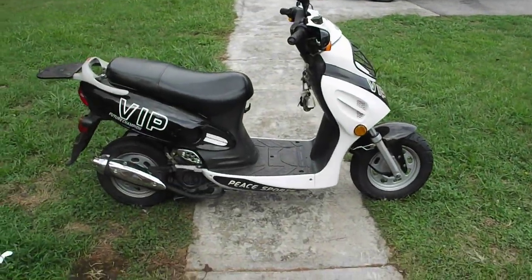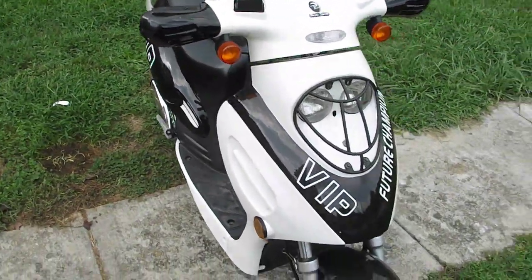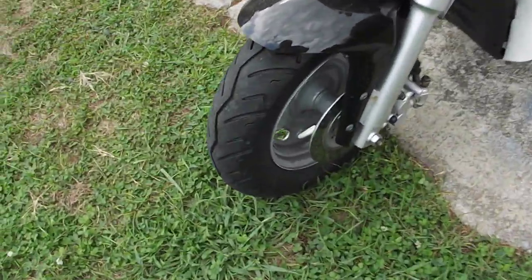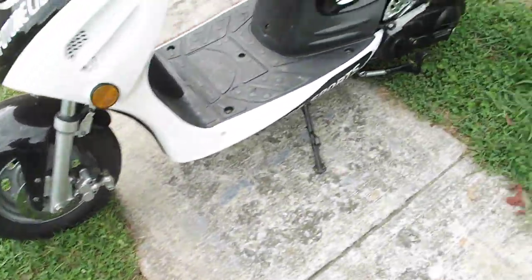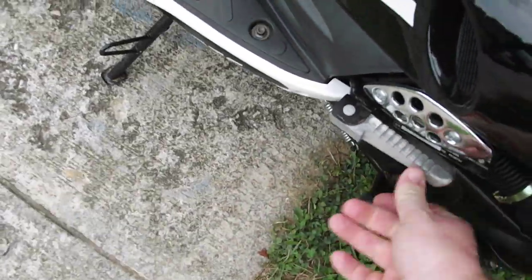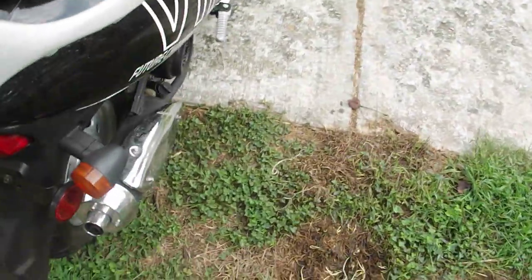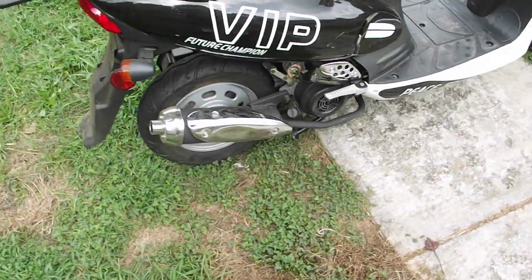Alright, one final look at it — get all the way around here. It does have disc brakes in the front. And it also has the pegs if you want to have an additional rider. I have driven it with an additional rider and it really doesn't affect it very much.